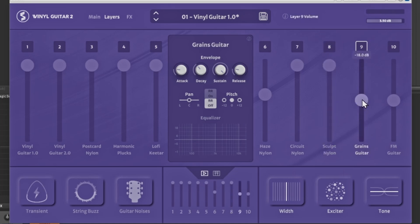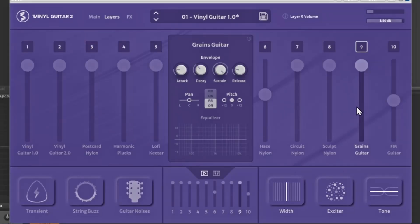And this is the Grain Guitar — that one sounds super dope. So that's all 10 of them, and like I said, they each have their own unique sound.